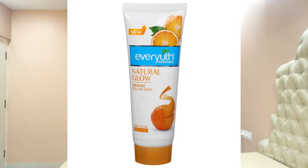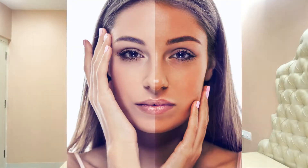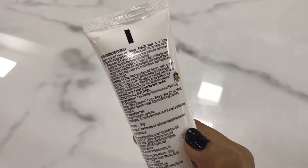This is Ever Use Natural Glow Orange Peel-Off Mask. Home facial is mentioned, so this is a home facial. It is written with orange peel extract, it is nano multi-vita. First of all, it peels away dirt, grime, bacteria and cleans pores.